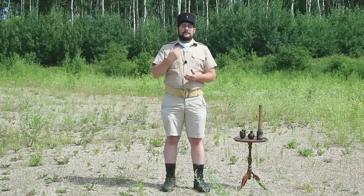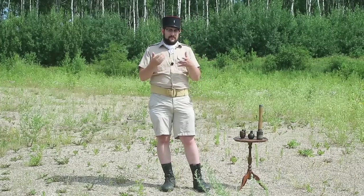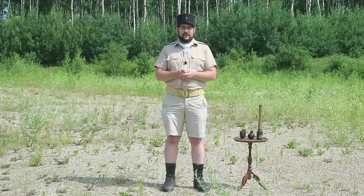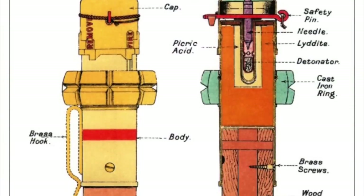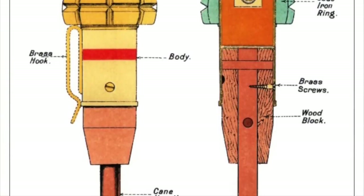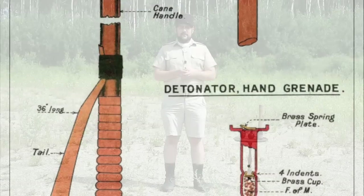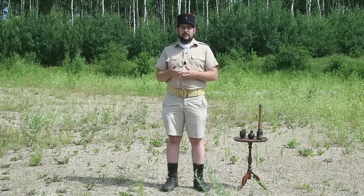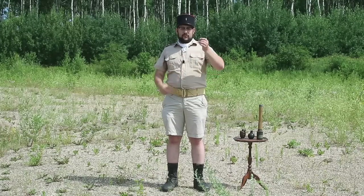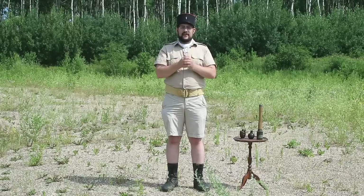The first real modern grenade really wouldn't show up until 1908, when the British were the first to adopt it — called appropriately enough Grenade Number One. It was a short piece of iron tube with a fragmentation sleeve, a cane handle, and a long piece of ribbon for stabilization, because it had an impact fuse rather than a time fuse. The ribbon ensured it flew straight and hit head-on in order to detonate.